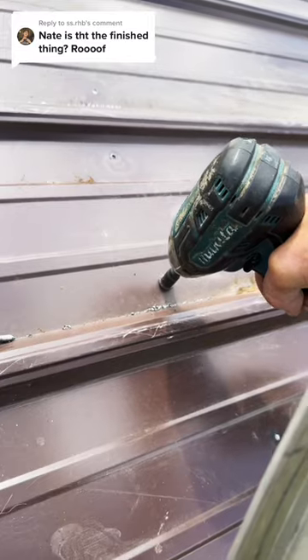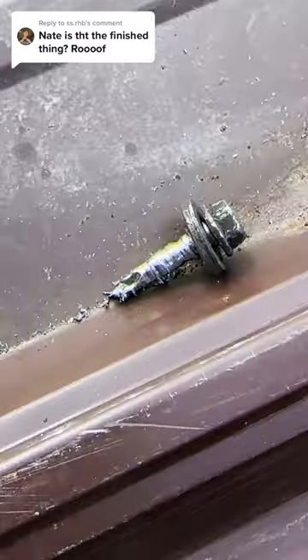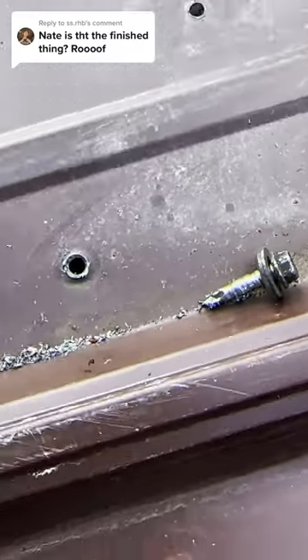The screws are actually causing me the most grief. They've been used several times, and they're pretty prone to just kind of stripping out. I'm sure I have some other screws laying around somewhere.